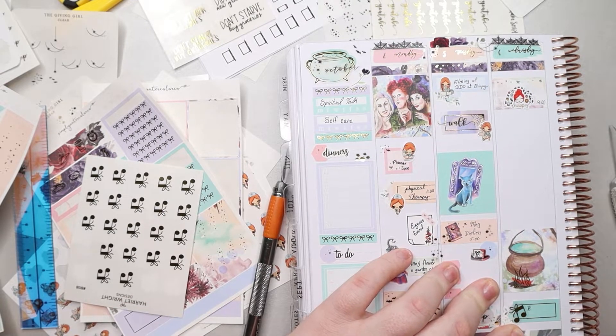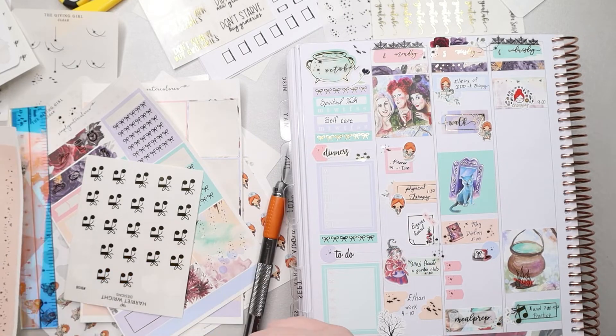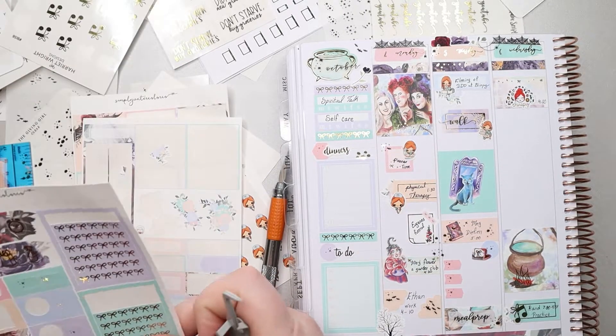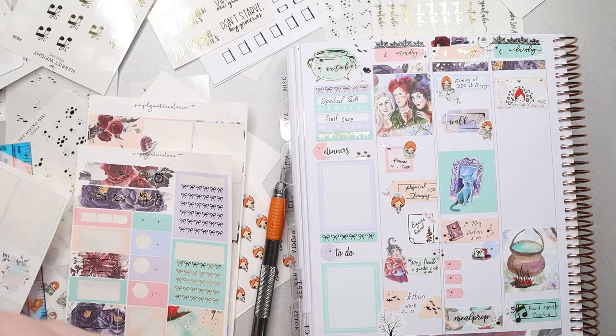Megan did lose 15 pounds since this summer, so the dietician and her endocrinologist are both really happy with her, which I think is amazing. We're just continuing on with the healthy eating.